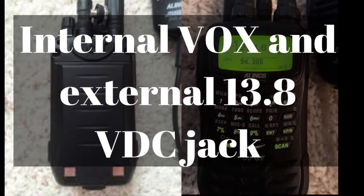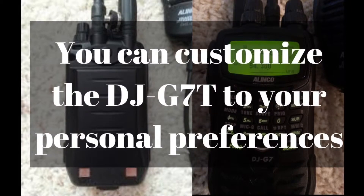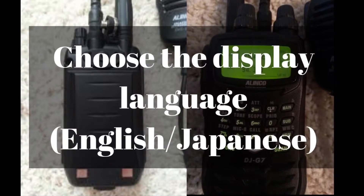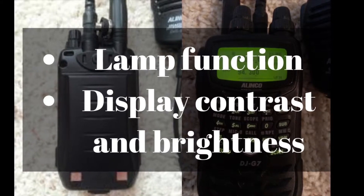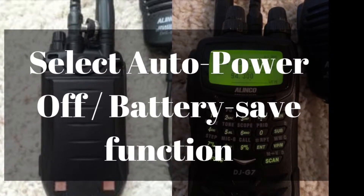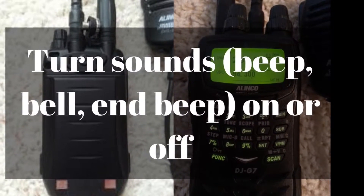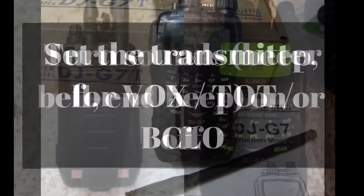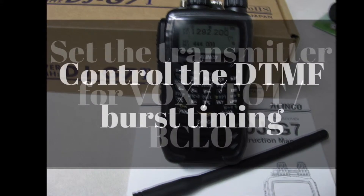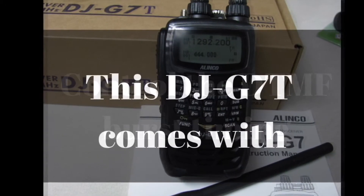It has an internal VOX and an external 13.8 volt DC jack. You can customize the DJ-G7T to your personal preferences — things like setting the display language to English or Japanese, the lamp functions, display contrast and brightness. You can select the auto power off and battery save functions. You can turn the sound, the beeps, the bells, the in-beep — all that — on and off. You can set the transceiver for VOX, timeout timer, and BCLO. You can also control the DTMF burst timing to send DTMF faster or slower.